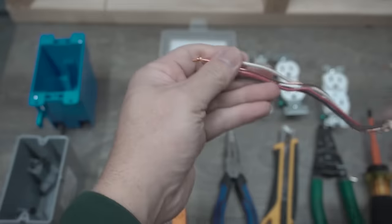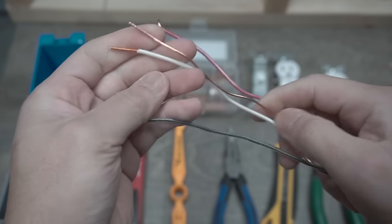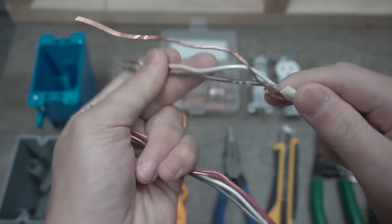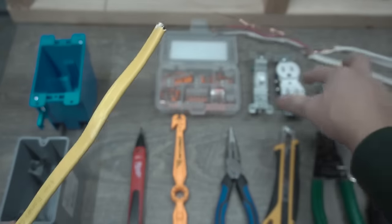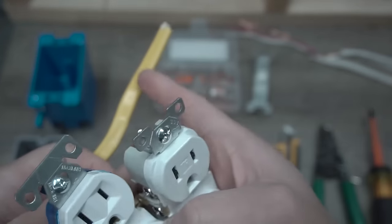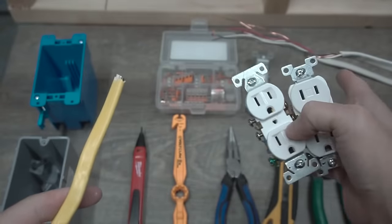The wires we're going to be using today are 14-gauge wire. This is going to be a 14-3, meaning there's going to be a red, a neutral, a hot, and a ground. And we are going to be using a 14-2, which is a hot, a neutral, and a ground. You can use 12-2 or 12-3 wire as well. Make sure that you have the right compatible outlets — these receptacles are 15 amps and you can use them with 12-gauge or 14-gauge. But if you're running a 20-amp receptacle, you can only use 12-gauge, not 14.